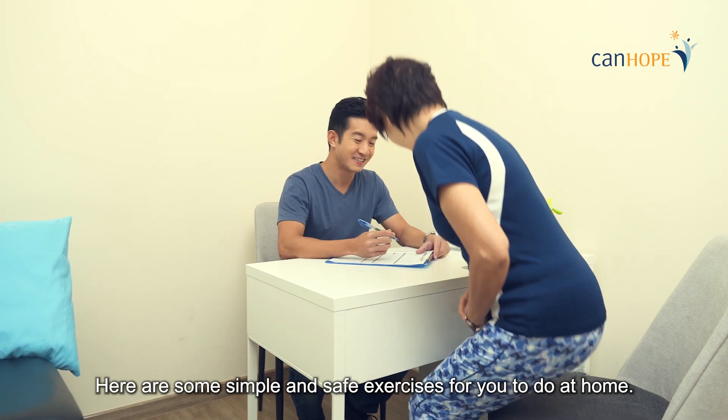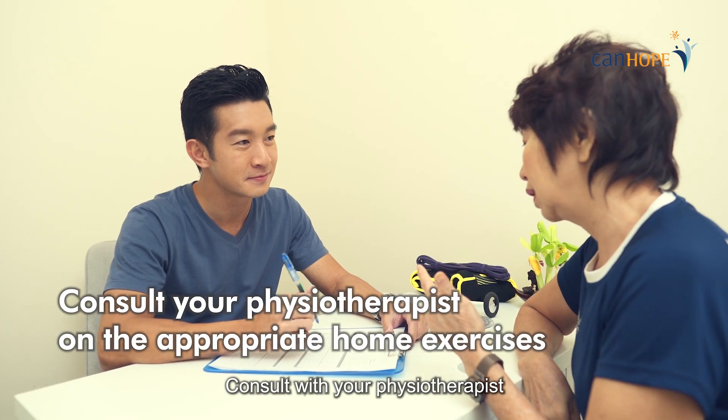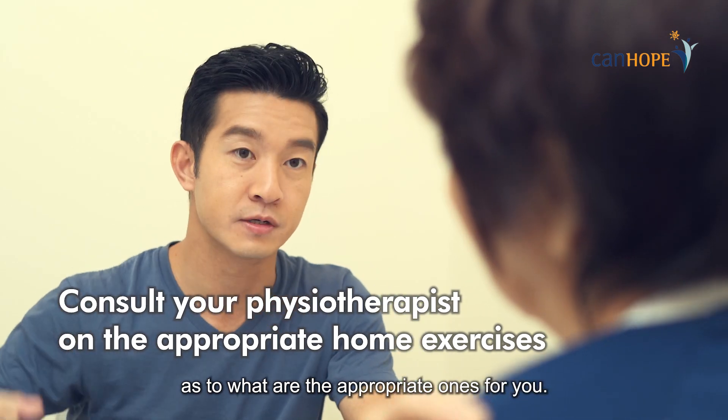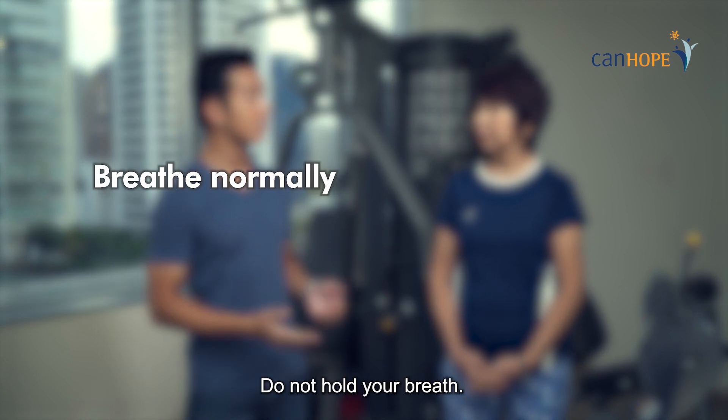Here are some simple and safe exercises for you to do at home. Consult with your physiotherapist as to what are the appropriate ones for you. While exercising, breathe normally. Do not hold your breath.